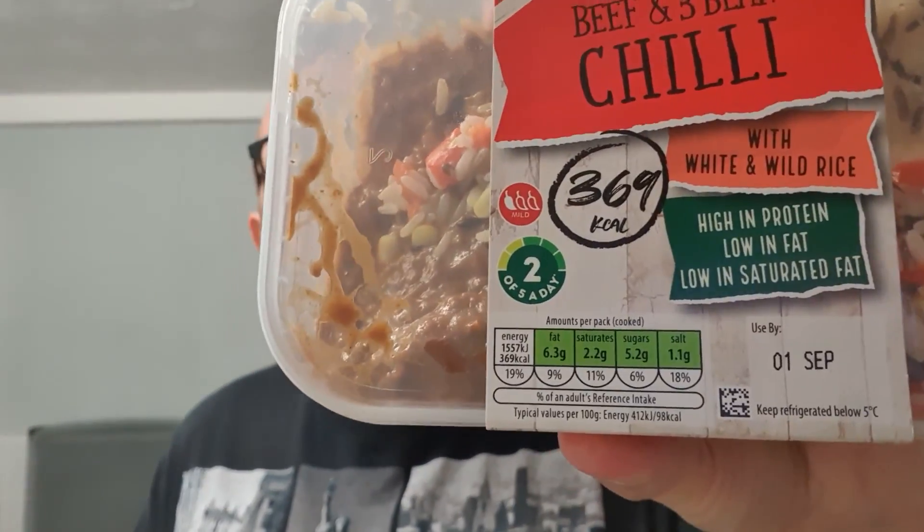Hello and welcome to the Adam Lavelle YouTube channel. This beef and bean chilli is new in Aldi — it's inspired cuisine.